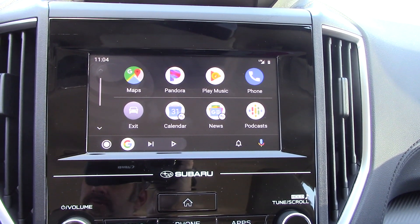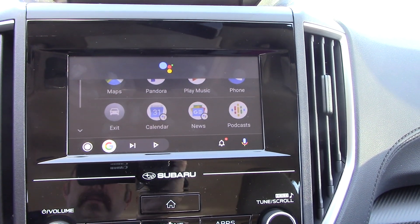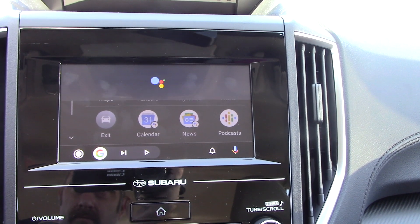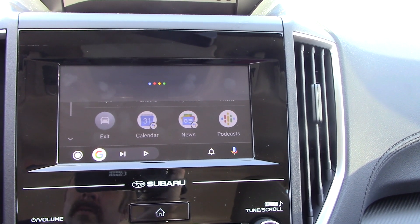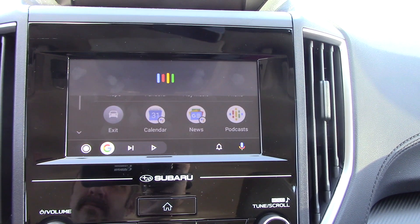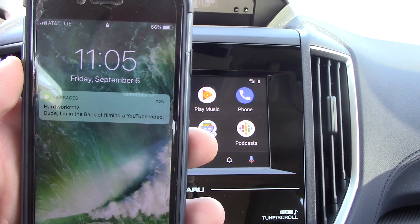Let's say you're in your car with Android Auto and you get a text message. It's showing me I got a text — I can hit play. Larry Larson says, hey dude, where are you at? Do you want to reply? Yes. What's the message? Dude, I'm in the back lot filming a YouTube video. Here's your text to Larry Larson: dude, I'm in the back lot filming a YouTube video. Do you want to send it or change it? Message sent. And there's my text message already on the phone.